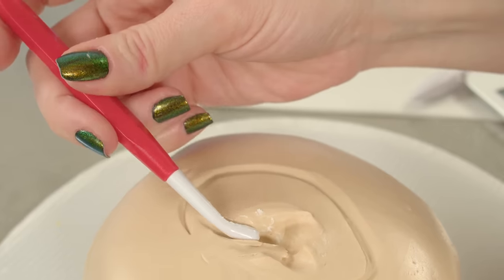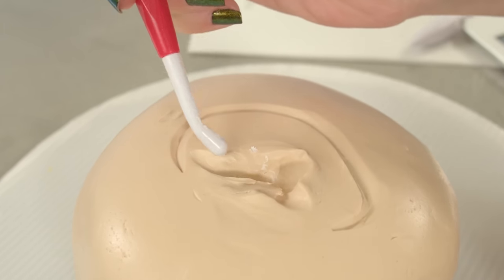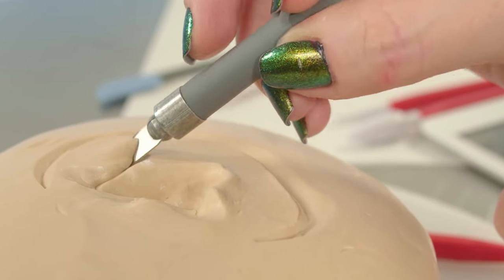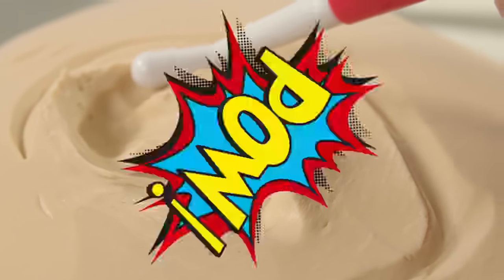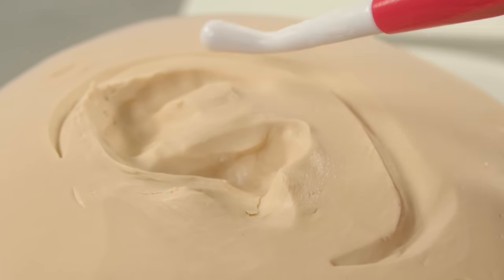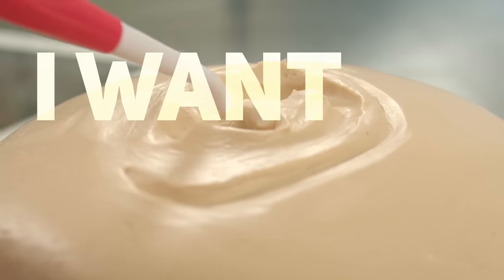My goal today is for you guys to see the finished cake and think that it is just a regular old post from someone who is just showing off their earrings. And then I cut into it and you guys realize it was a cake the whole time. I want you shook.